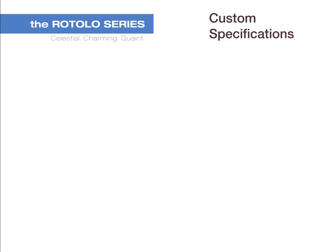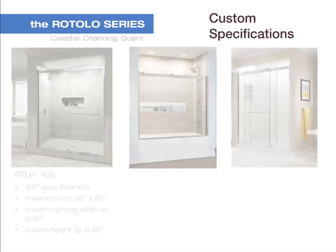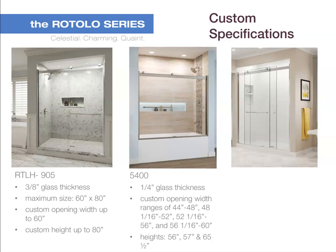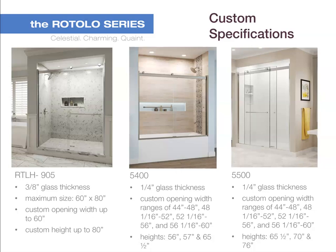Now we'll cover Rotolo custom specifications. The TLH 905 is 3/8 inch thick with a maximum size of 60 by 80 inches, with a custom opening width of up to 60 inches and a custom height of up to 80 inches. The 5400A is a quarter inch thick with 4 width ranges that fit openings from 44 to 60 inches and 3 standard height options. The 5500A is also a quarter inch thick with 4 width ranges and 3 standard height options. Custom sizes are also available.